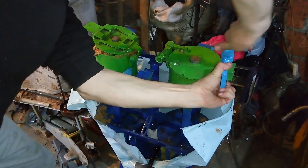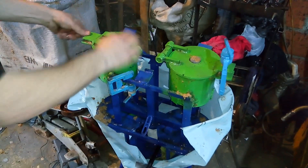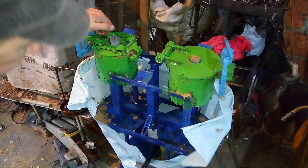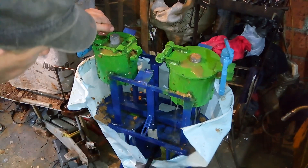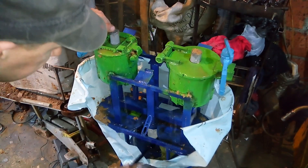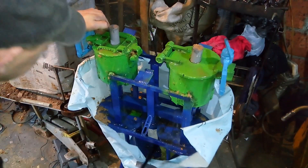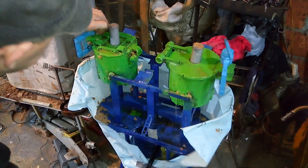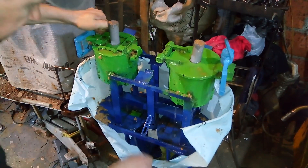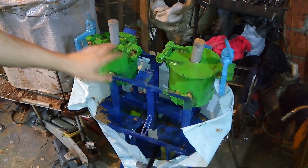Let's put the G-clamp on this side and the other G-clamps around. There we go, wait a little bit.